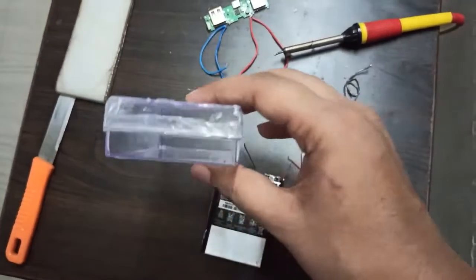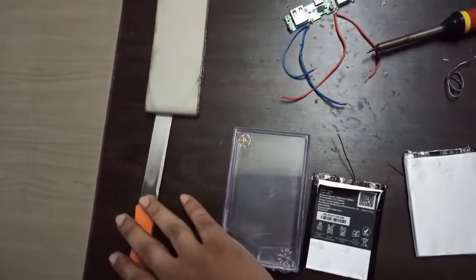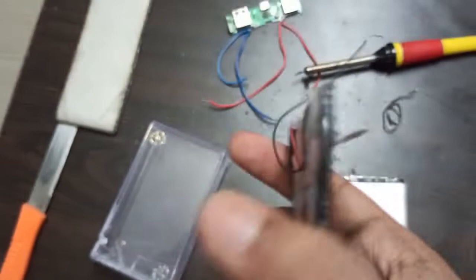You will also need a plastic case — you can use any plastic case you have at home — along with a knife, some cello tape, and a soldering iron. These are all the things required.